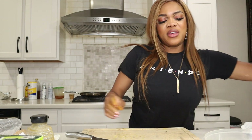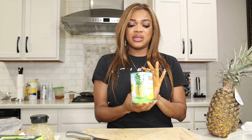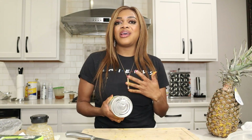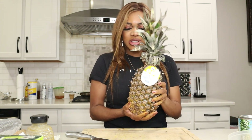Now it's time for the pineapple. You can use an entire fresh pineapple. I got pineapple slices for areas where you can't get a fresh one. I got the kind in 100% pineapple juice — some have syrup, but since we're trying to be healthy and not increase sugar, I recommend getting the one in 100% pineapple juice.